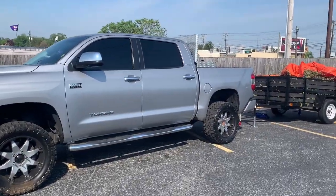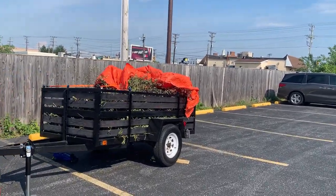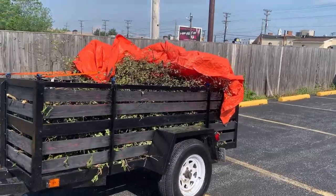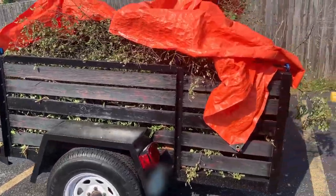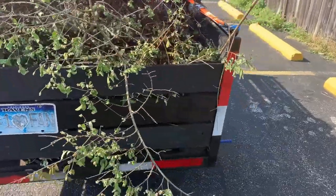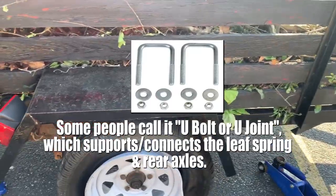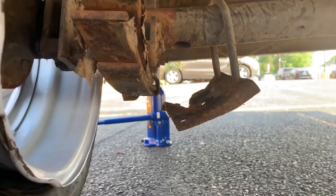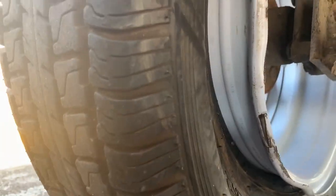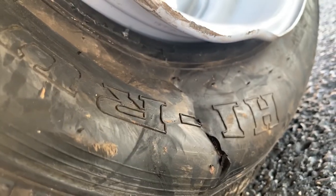I learned a valuable lesson today when it comes to trailers that do not have their own built-in brake system. When you slam on the brakes on the highway, your u-joints have a tendency of breaking, blowing your tires, and busting up your rims — and that indeed is what happened to me. My u-joint broke, the rim is busted, and the tire is shot.